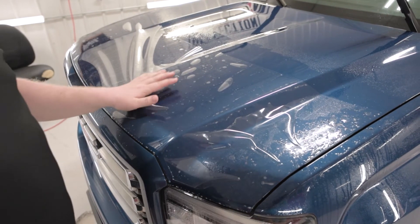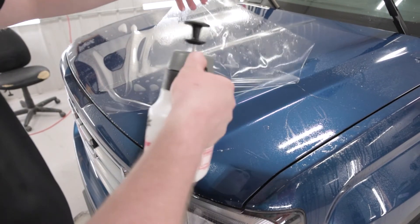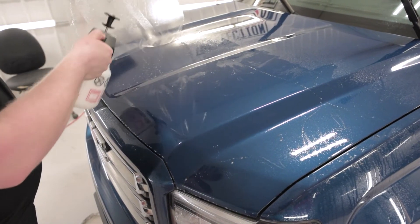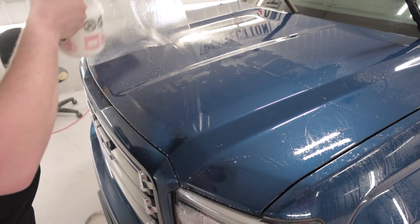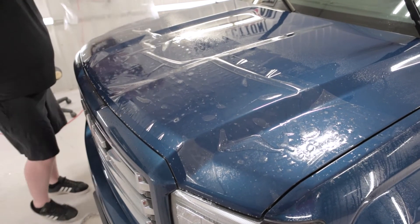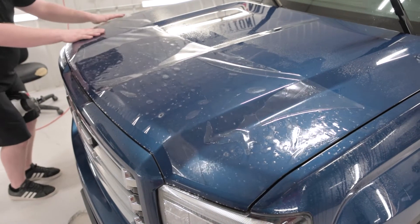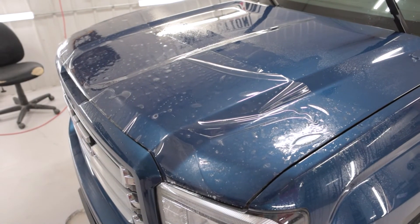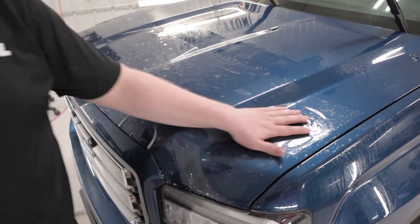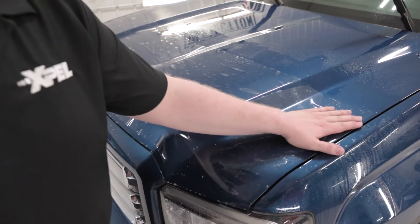Now that I've got the film laid down, I'm going to lift it up and get the back side of the film — the adhesive side — wet with slip solution. This is going to help me be able to glide the film into place. Now that I have the film on the hood with slip solution underneath, I'm going to start by getting our alignment points tacked down.